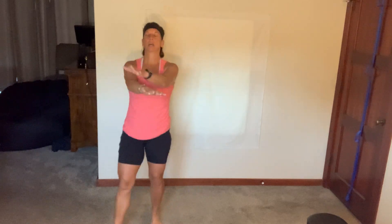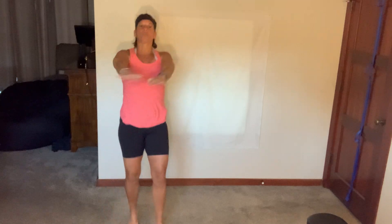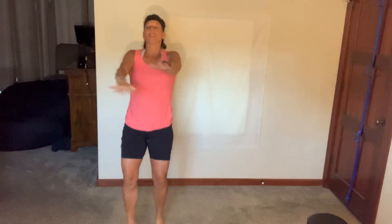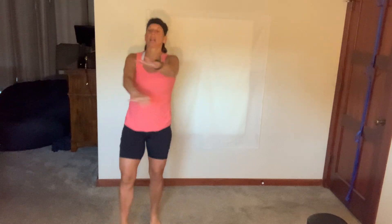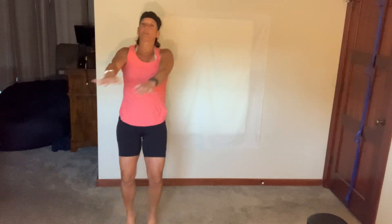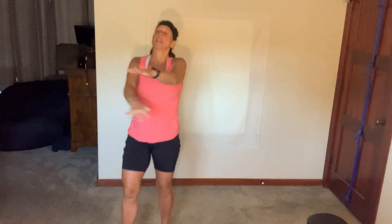Nice. Long spine, tight core, strong arms, kick it out. There is 30 seconds between each block to regroup. We're going to put those bands on in three and two. Shake it on out.